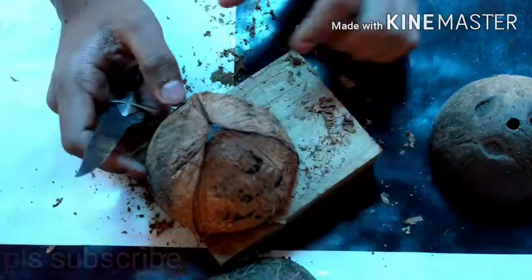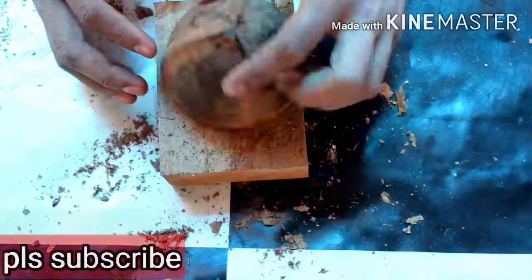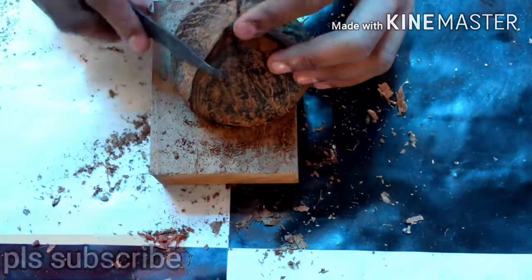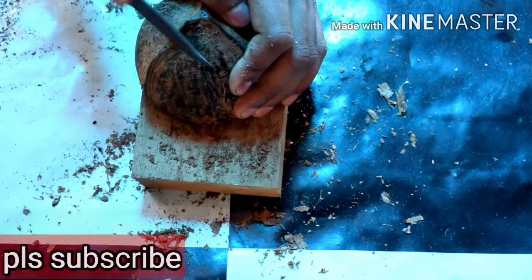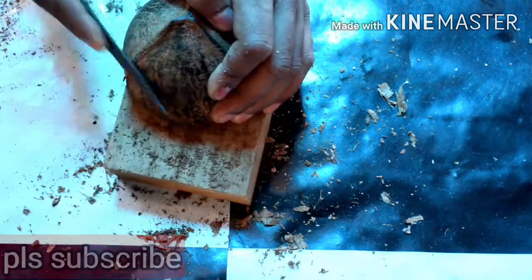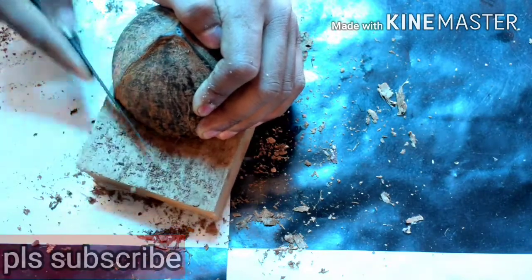So, we are going to put this on top of the bag.